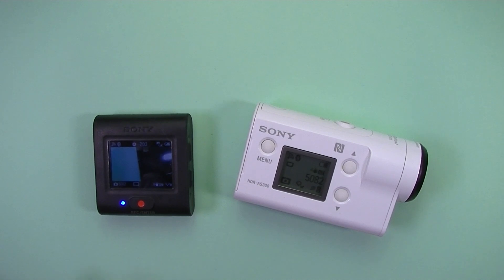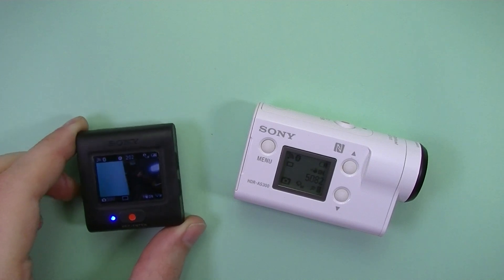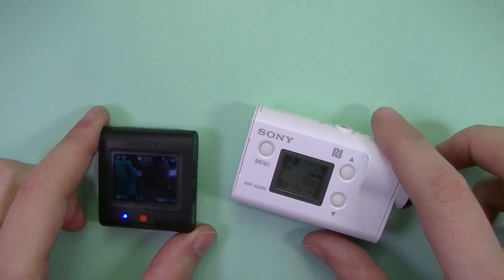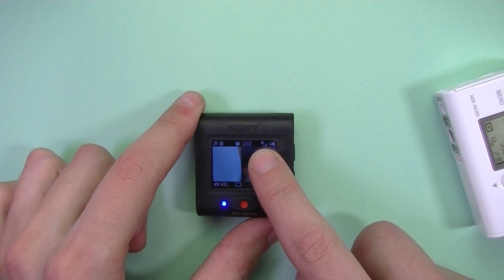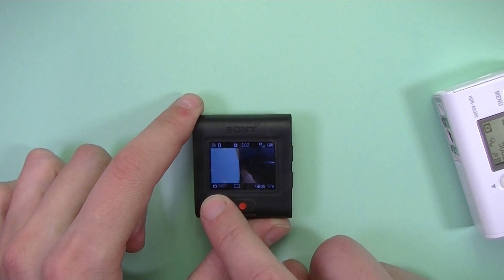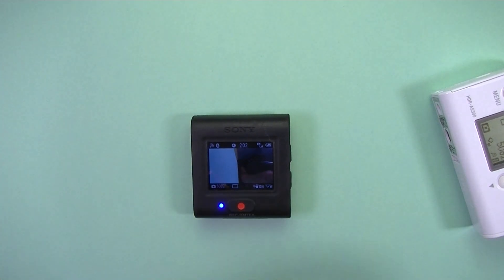Third thing: the icons are so small you can't see what mode you are in on the remote. If it's more than 30 centimeters away from you, you cannot see it. If you take a closer look, here is the battery status on the remote, and to the left of it is the battery of the camera. And here on the left, this tiny icon shows it's in photo mode — it's really small.